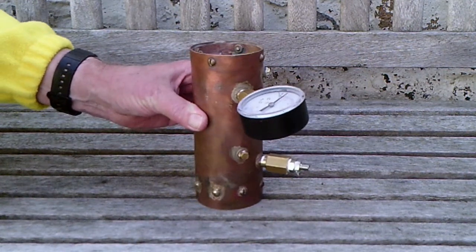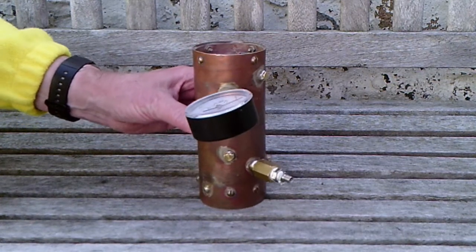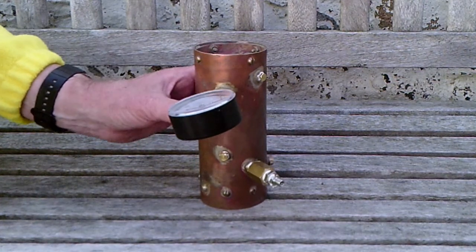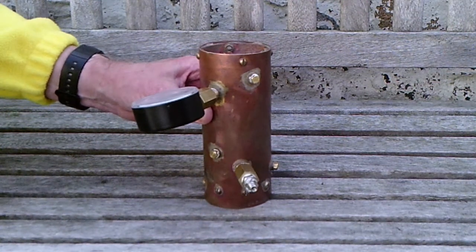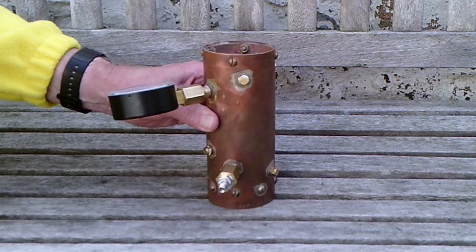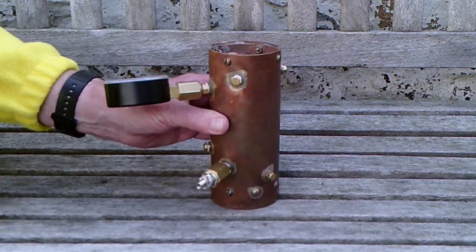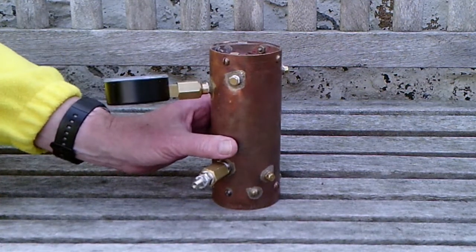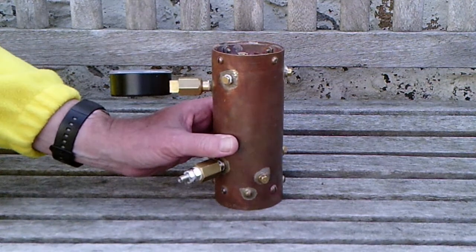We're going to have the full range of fittings on this. I'll not go into that just now because I'll do another video later on when I've made a bit more progress. But you can see it here fitted with a test pressure gauge to check the pressure, make sure it doesn't leak and so on, and a Schrader bicycle pump style valve, so the boiler is being air tested.